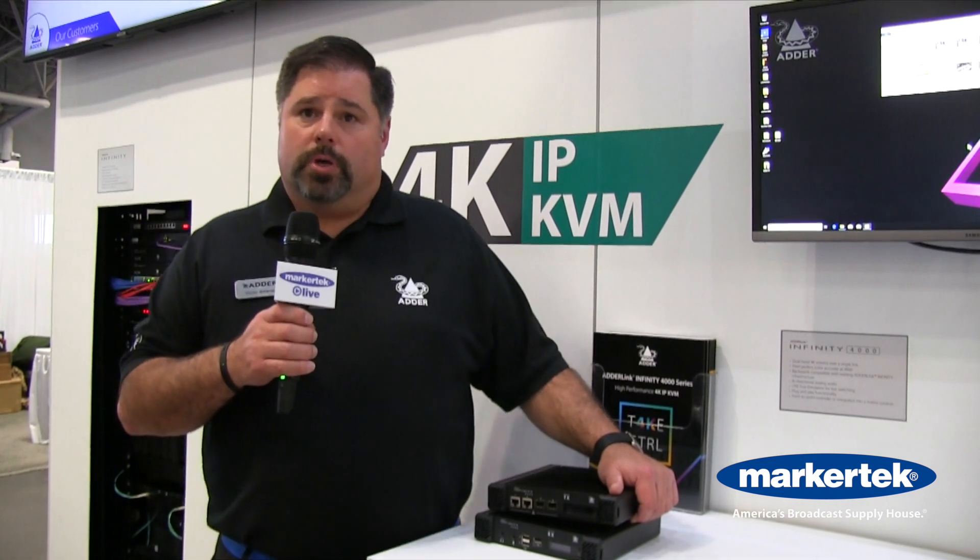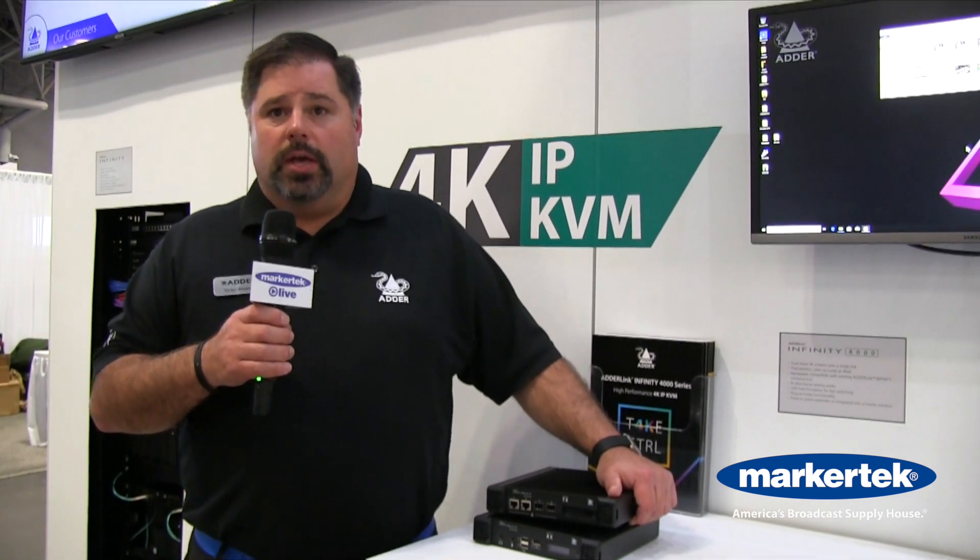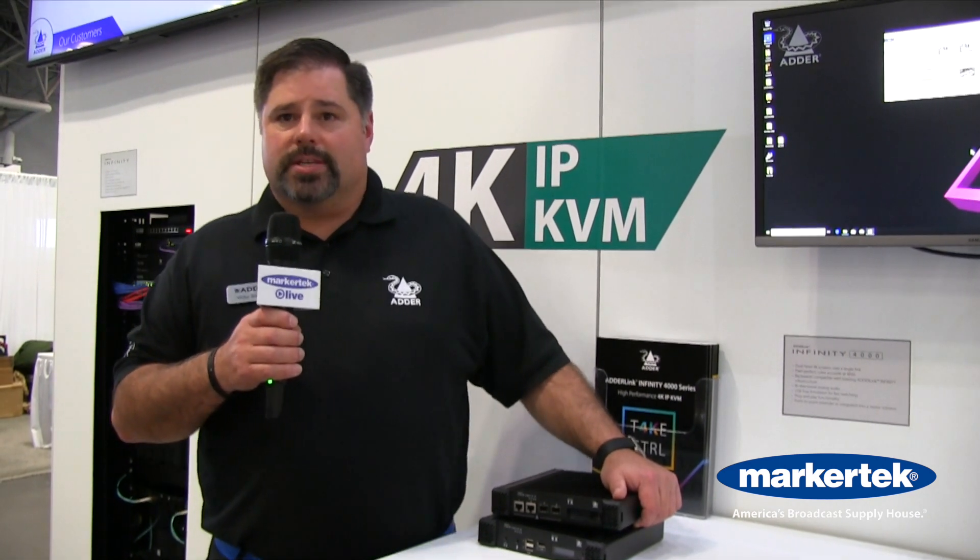The nice thing about being an IP-based solution is it can be used point to point or as part of our Infinity KVM matrix, as it works with our existing Infinity product set. It is available now for purchase at our friends at Markertech.